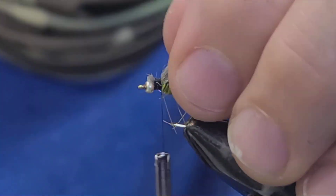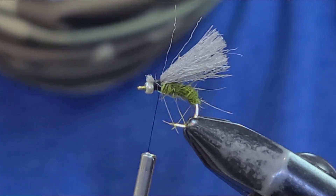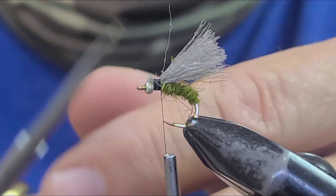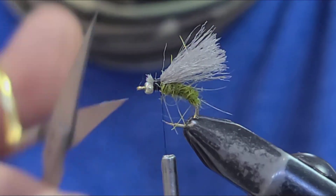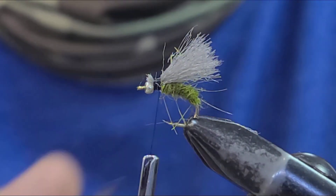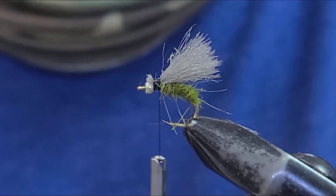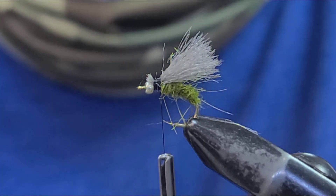Try to cut them as even as you can. The nice thing Tim liked is it's just quick and easy — great guide fly, doesn't take a lot of time to tie. And I've told you before, flies don't have to be super complicated to be super effective trout catchers.